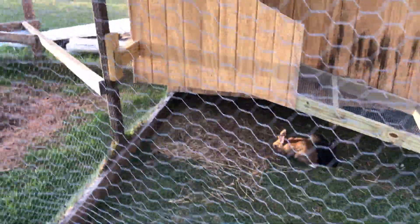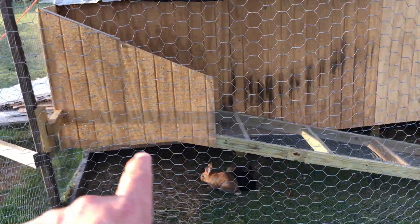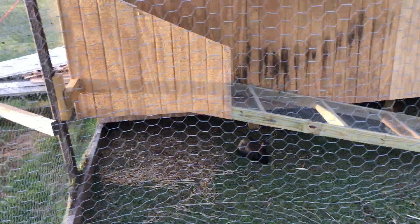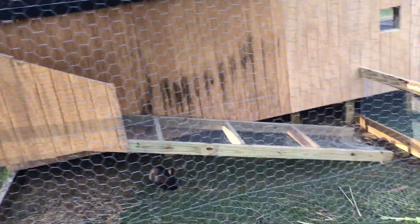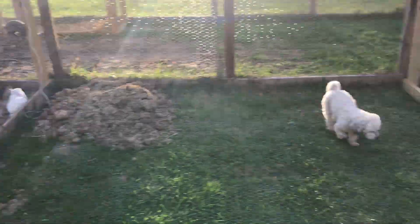Still got all the little bunnies over here, most of them up inside. Got the end wall there cut down and gotta get a roof on it, but it's coming along. Kind of ran out of material and just want to do that with scraps instead of full pieces.